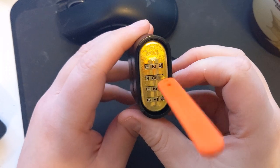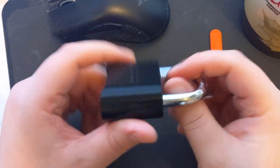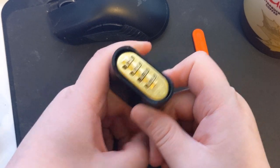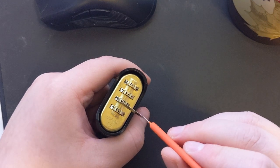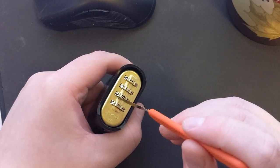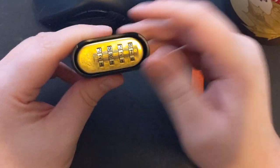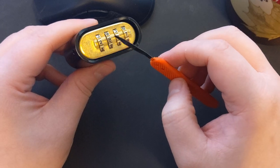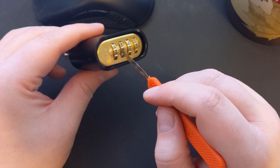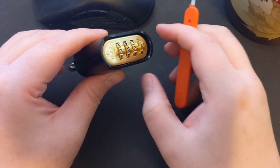So that is the Master Lock 178 code wheel lock. This is the newer model — I think it's the newest version of this Master code wheel lock. It's pretty well made overall, to be honest. It took me probably 15 to 20 attempts before I found the right positioning for this tool and found the release latch. If I had another one that I could drill out and take apart, I might have had an easier time being able to see the inner mechanisms. But I enjoy learning by feel.